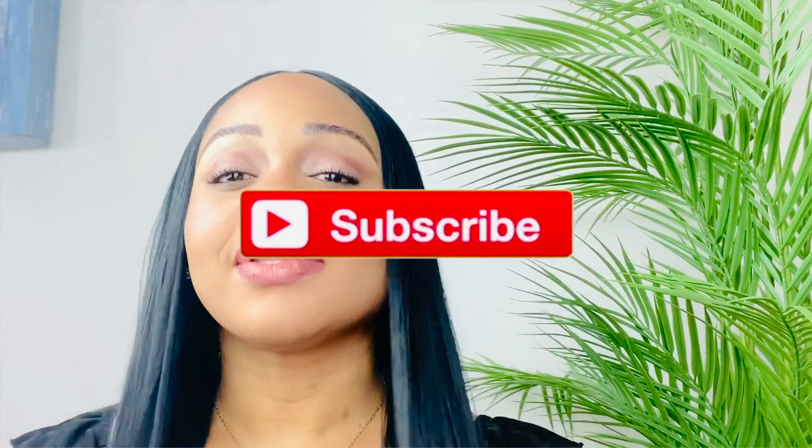So beauties, this completes the look — the laminated eyebrow look. Yes, I'm loving it! Let me know what you guys think in the comments below, and please, if you haven't subscribed, subscribe. Bye!